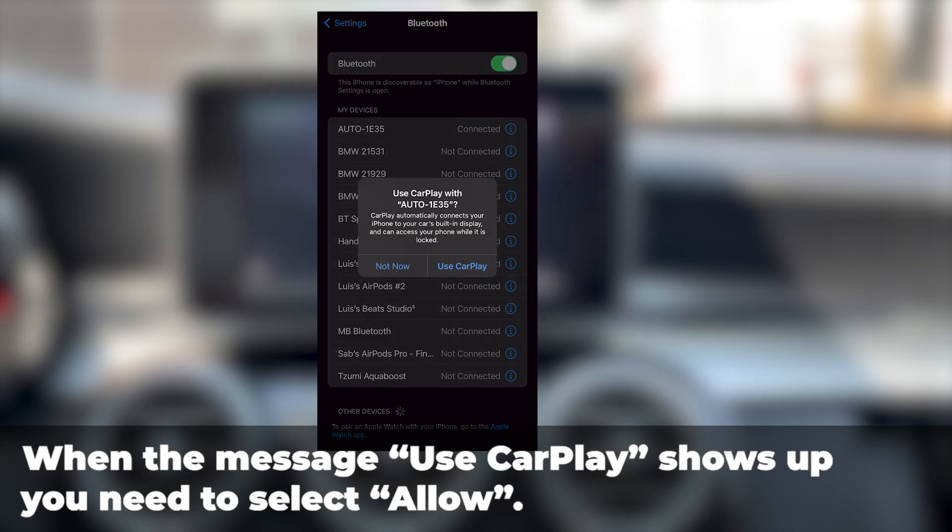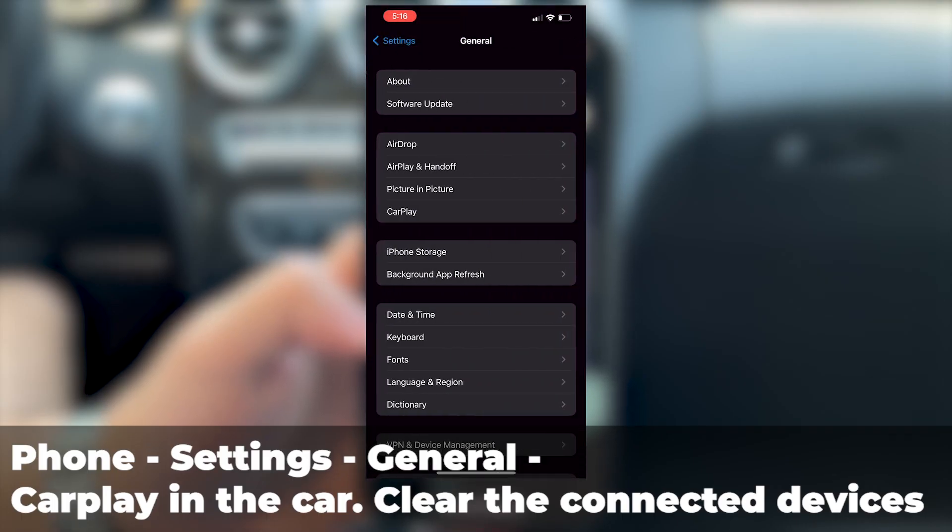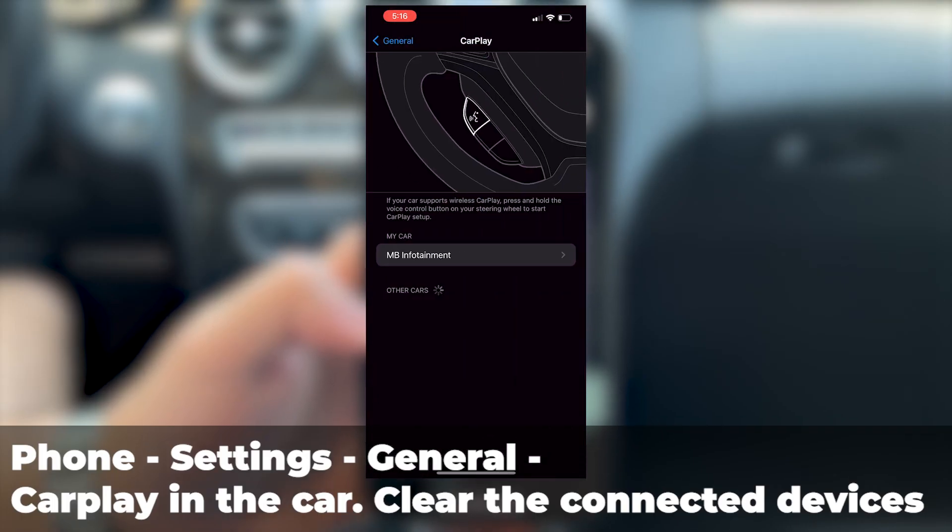When the adapter requests permission to connect to the car, you need to select Use CarPlay as shown on the screen. You can also try removing devices from your phone's CarPlay settings or reset your iPhone's network settings.